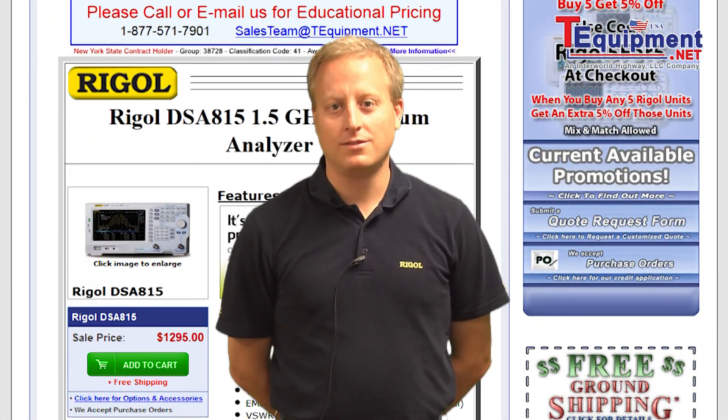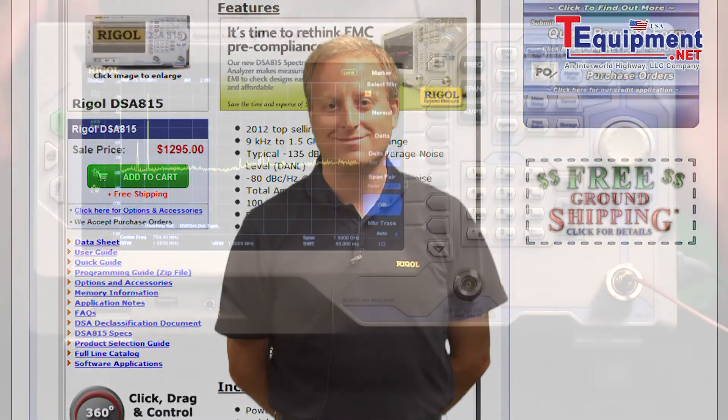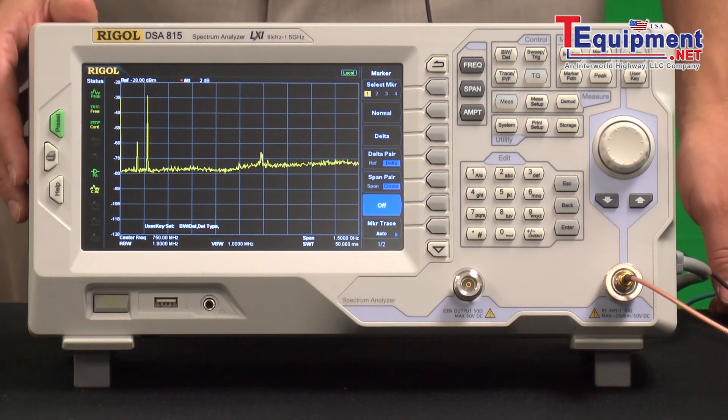Hi, my name is Chris Armstrong from Regal Technologies, and I've been in the test and measurement industry for 12 years. With the DSA 815 Spectrum Analyzer, you can make a lot of pre-compliance measurements that can help you do EMC and EMI testing.